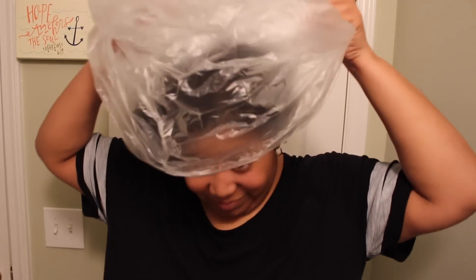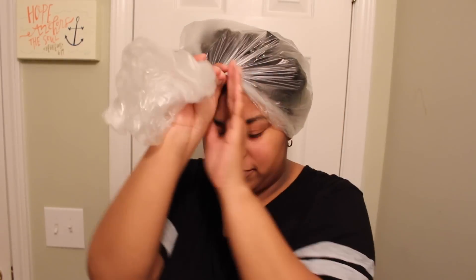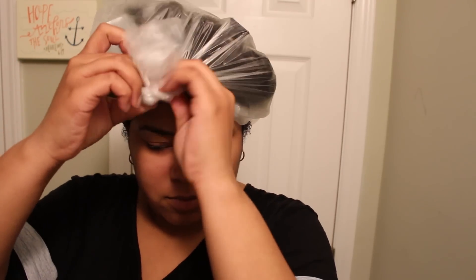I don't have any shower caps so at this point I'm going to be using a bag. It's kind of ratchet but you got to do what you got to do.